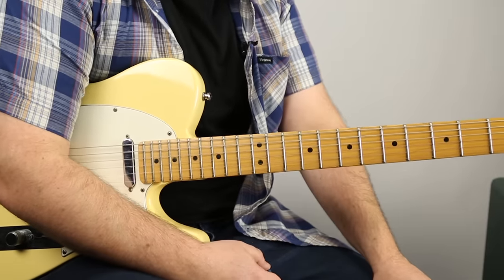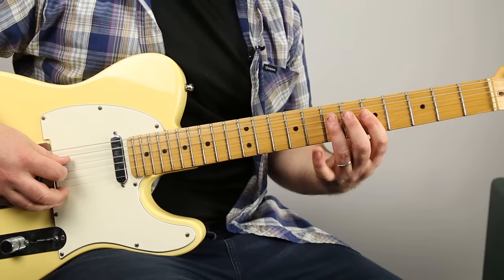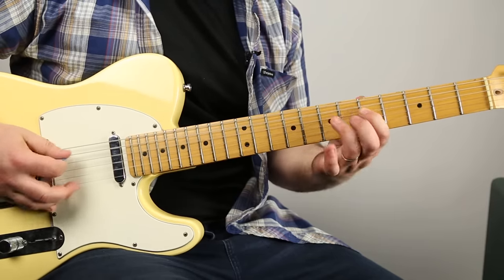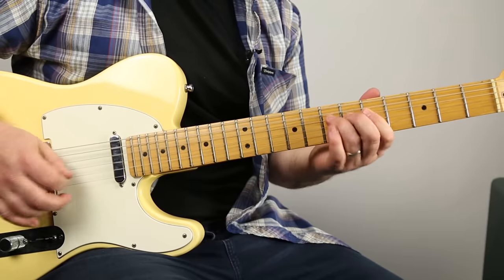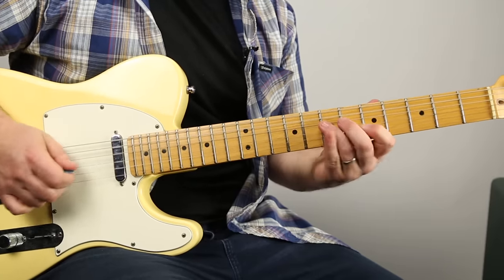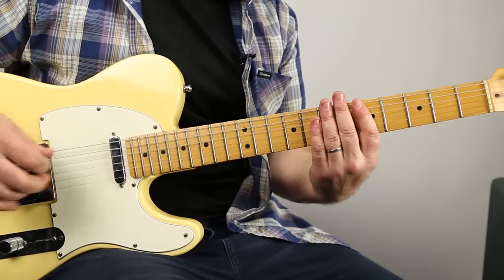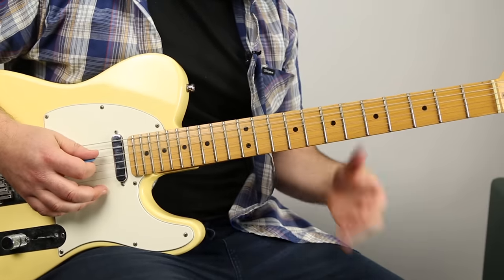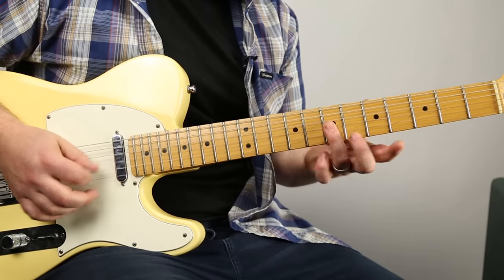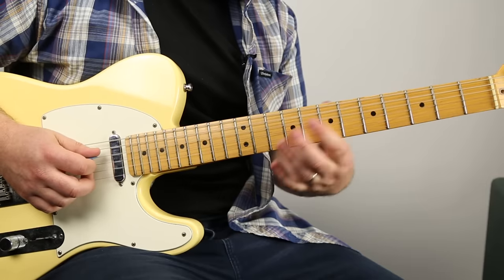So now we want to do the classic blues lick. It's right in the A minor pentatonic - 5-7 on the D, and then 7-5 on the G. Then I go back to the D: 7-5-7.